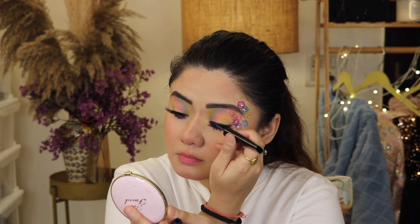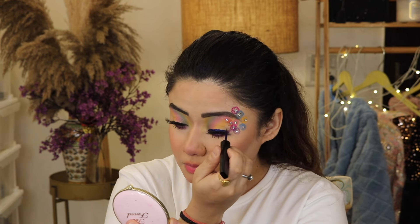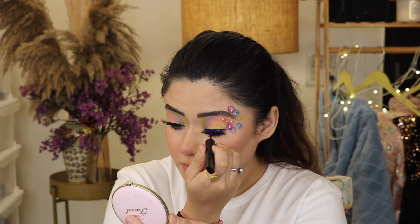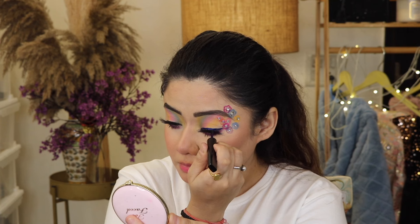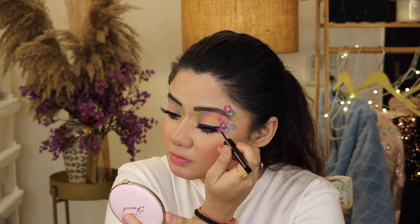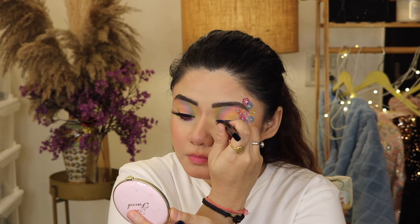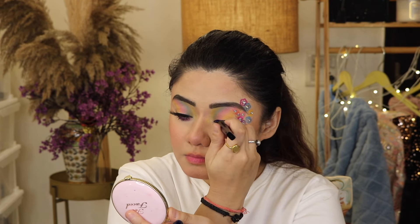I used eyeliner — I used green eyeliner. Green or blue — it's a dark blue or green shade. It's very nice, you can see here. I thought I would make a wing, but I don't want to make a wing because it's a design. It's a classic eyeliner — I can draw it.